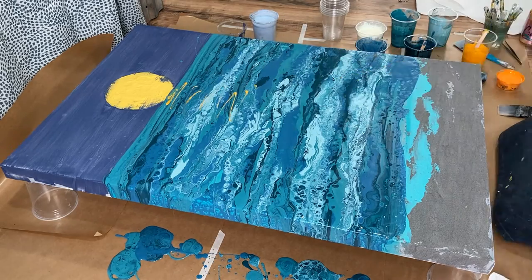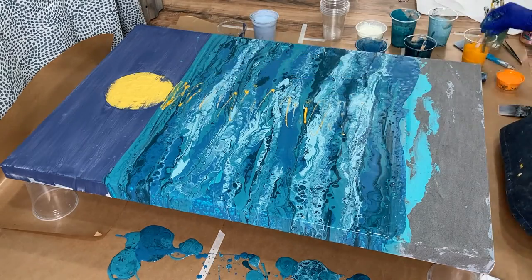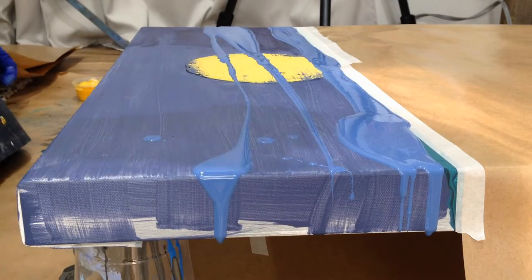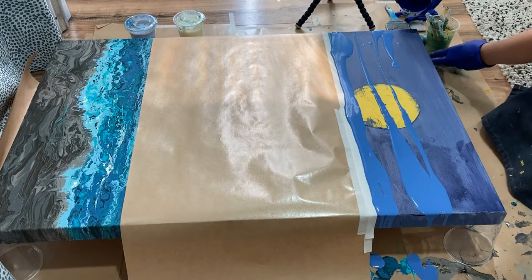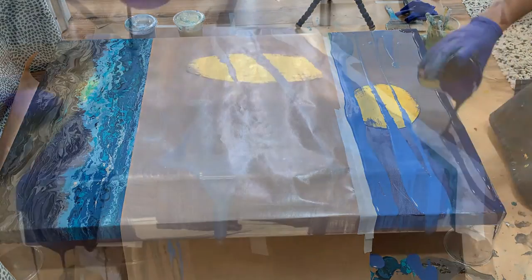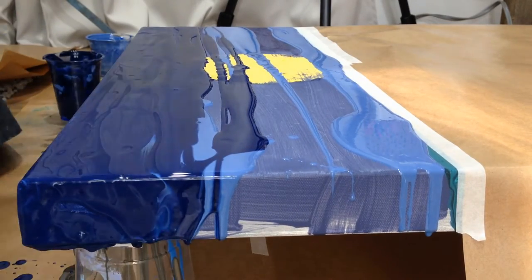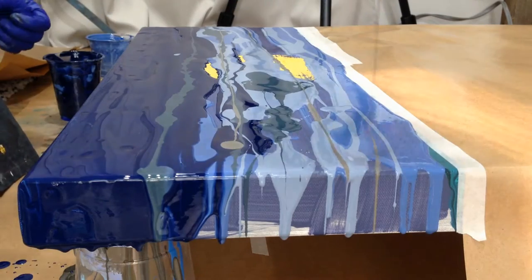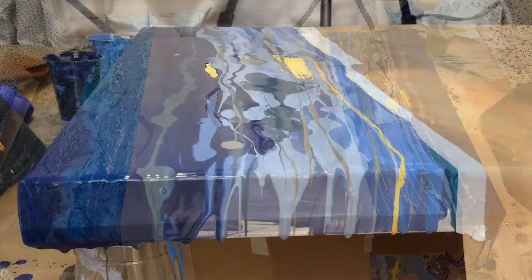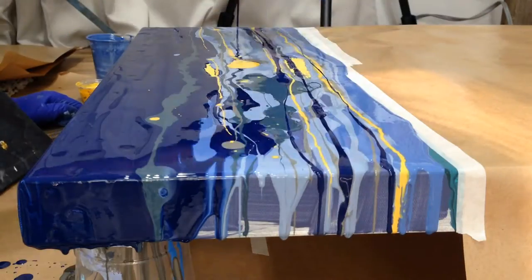Next I apply a texture, then the highlights from the moon, and then pour the sky after the ocean is dry. The sky I wanted to do a little differently this time. Instead of going horizontally when I pull the colors across, I went vertically. I thought this would make it more unique and less similar to the ocean below.